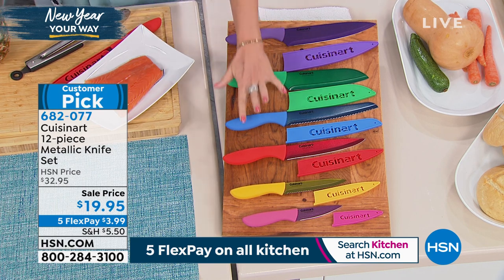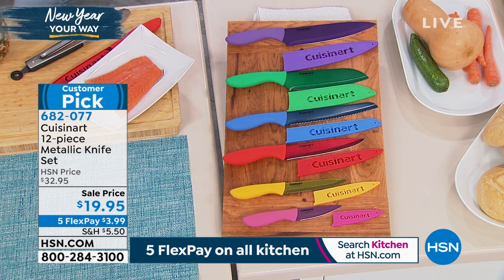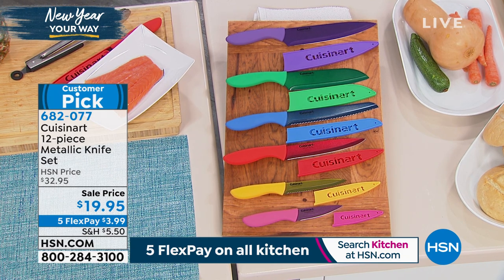$19.95 for six knives — that is $3 and some change per Cuisinart knife, including the sheath and a lifetime warranty.